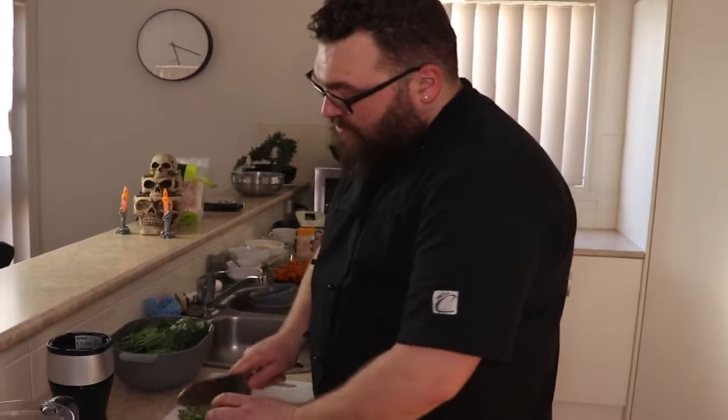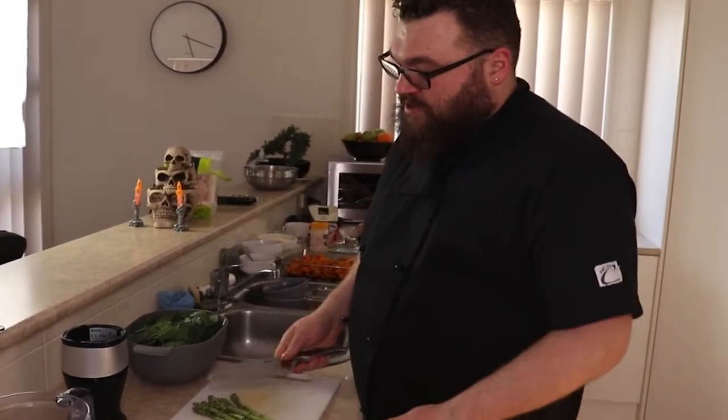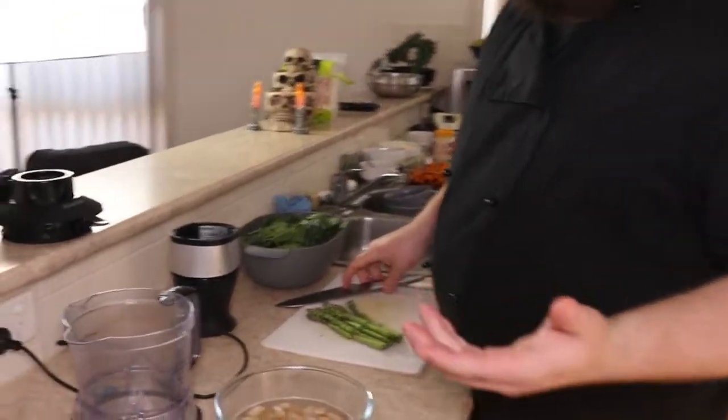Now we're going to prepare our vegetables for the cauldron cob loaf filling. I have here asparagus and spinach — that's how I'm going to make it green so it looks a bit more like a cauldron. First off, we just cut it up into smaller pieces, just like that, and into hot water. All we need to do now is give it a stir and wait for it to come back to the boil.